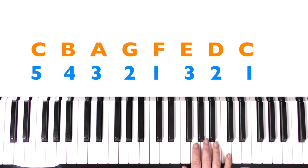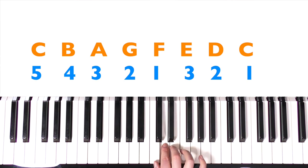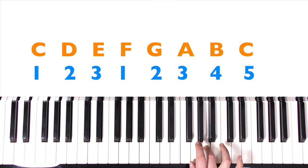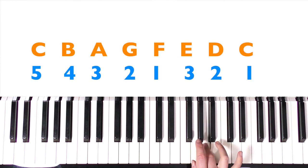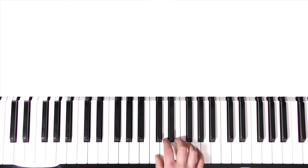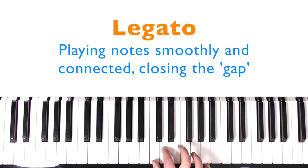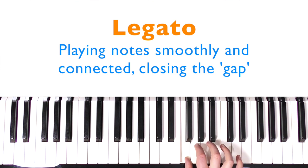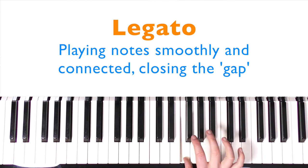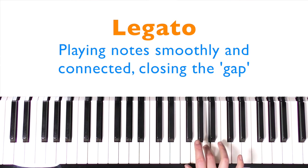Let's try descending again: five on C, five, four, three, two, one, over with three, two, one. Going all the way through: under, and you can rock straight back down without repeating the top note to keep it smooth. If you can play it nice and smooth, this is called legato playing. Non-legato has a gap between each note; legato is where you're almost slightly overlapping the notes, closing the gap as you go from note to note. It's a more musical way of playing.